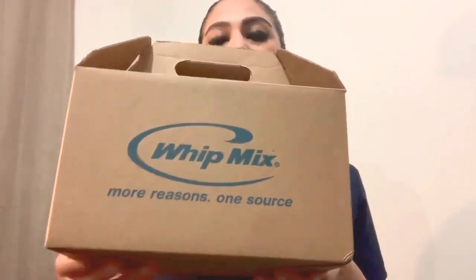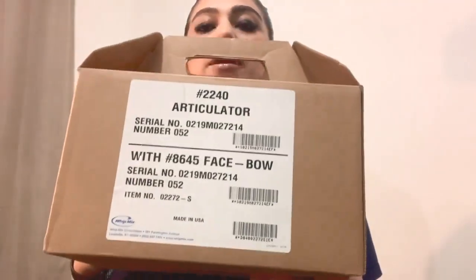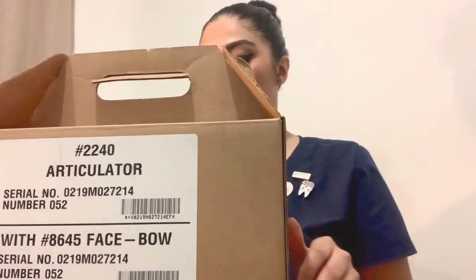As you can see, this is the box of the Whip Mix. You can see here the serial number and the item number of the Whip Mix. Let's open the box.